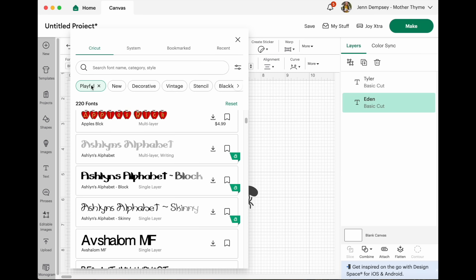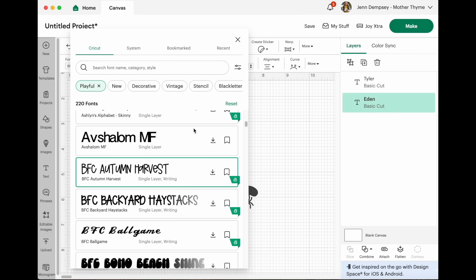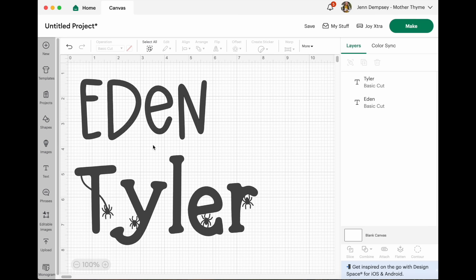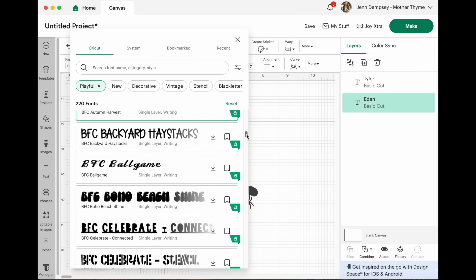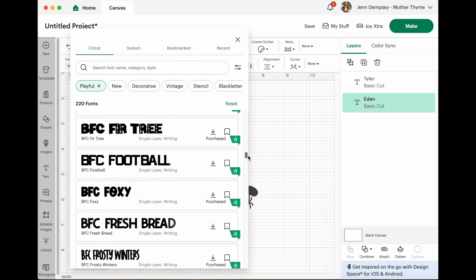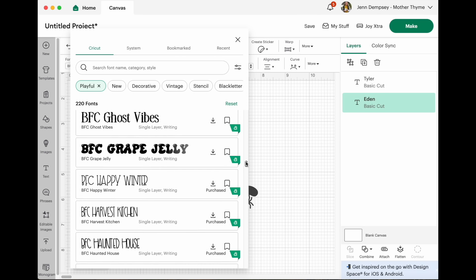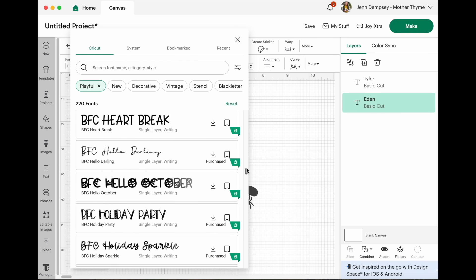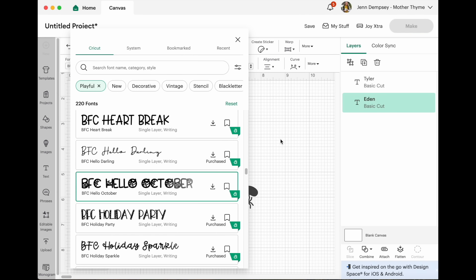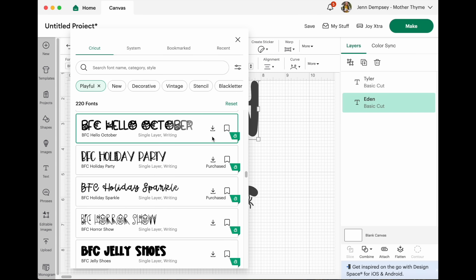There are categories like playful, new, decorative, vintage, stencil. I'm under playful which has some really cute ones. I love this Autumn Harvest one too — look at how cute that is. I've just been going through picking out fonts and seeing which one I like best for their bags. Here's another cute one with some spiderwebs.